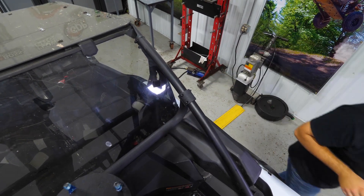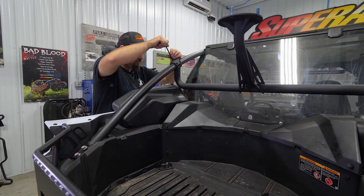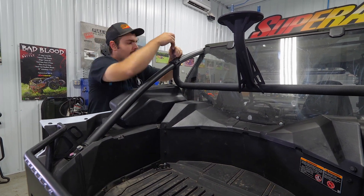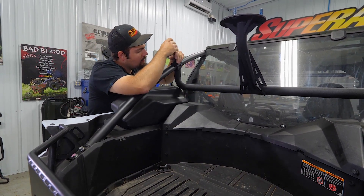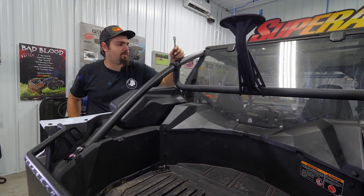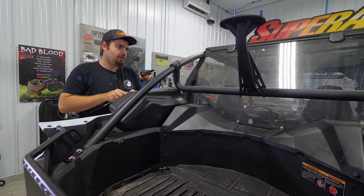Once we have all four started on this side, we'll get the rest started on the opposite side. Once we have all of them started, we'll start running them all in.